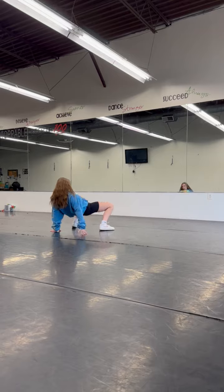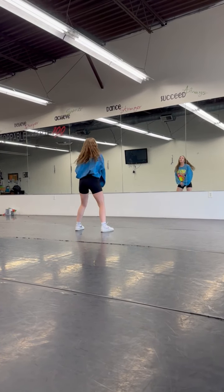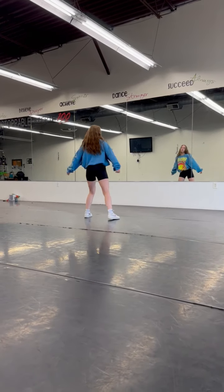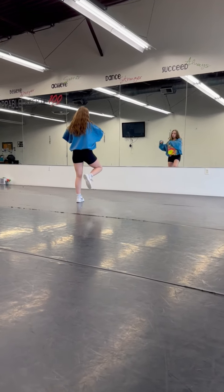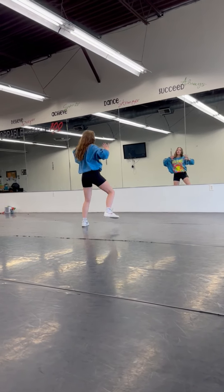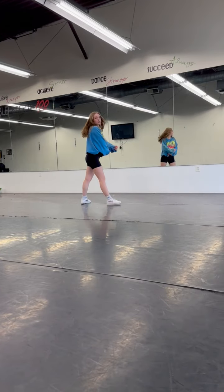Five, six, seven, eight, then you go one, two, three, clap, four, five, six, seven, clap, eight. Now this — do whatever you want. You have four counts: one, two, three, pose, four. Then you have four counts of pops: five, six, seven, eight — those are also however you want.